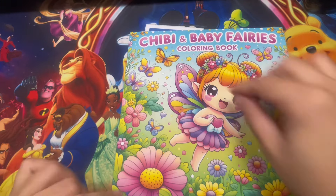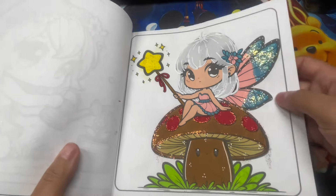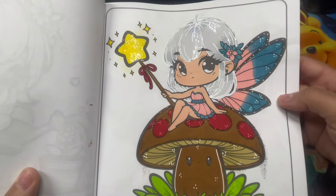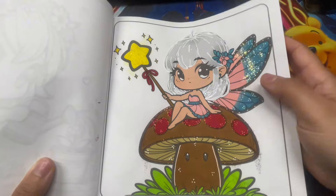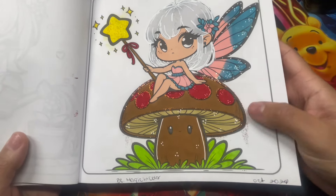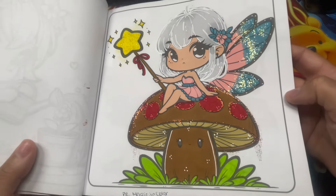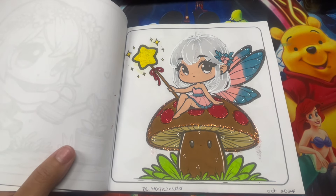Moving on to Chibi and Baby Fairies coloring book. I did one page this month - a Buddy Color with Magic in Color. I wanted to do white or grayish hair for her. I used a lot of Stickles for her wings, stayed with basic colors for her outfit, and also used Stickles for the little mushroom - like the glitter was coming out of the mushroom. Sometimes we do two pages, sometimes just one, depending on how busy we are.